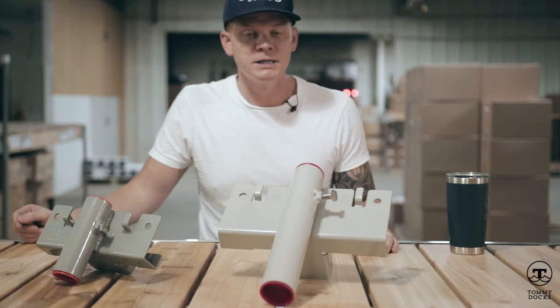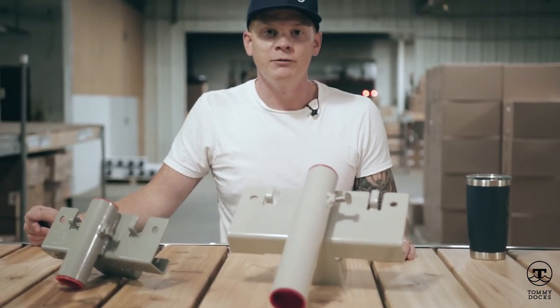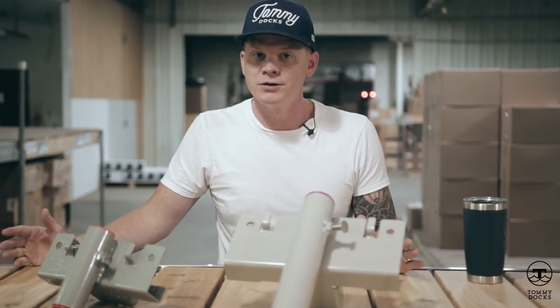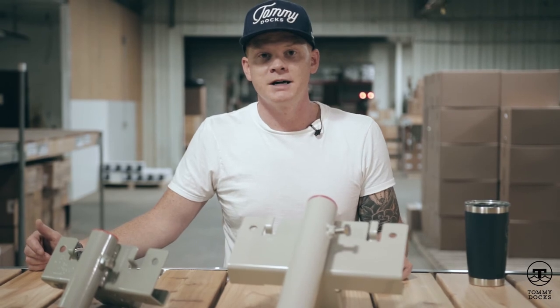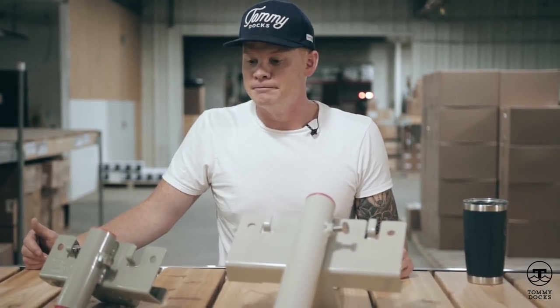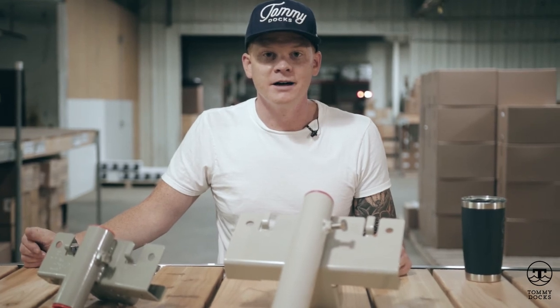As always, we ask that you subscribe to our channel. We're going to have a lot more content coming out and we want to make sure you guys are the first to know, whether it be informative or new products we're releasing. We want you guys to enjoy your DIY lakeside lifestyle as much as possible.